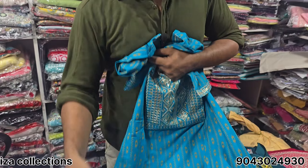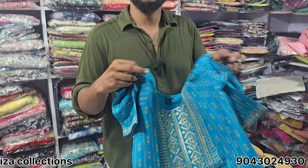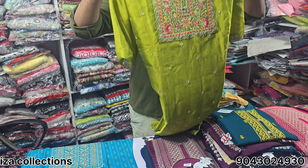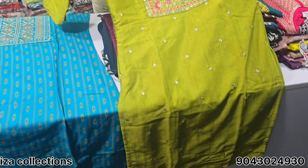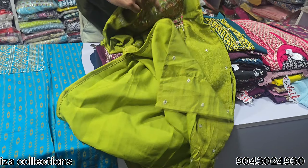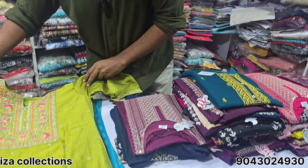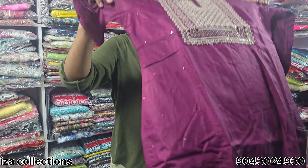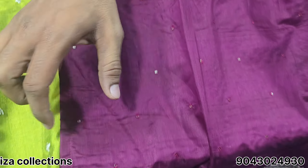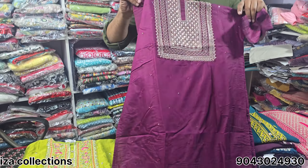Super side open, just 270 rupees. Subscribe for free shipping. Silk cotton with double-side lining — just 380 rupees. Super quality. Just 370 rupees.